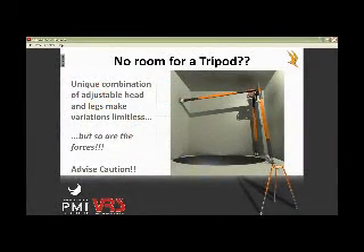Remember, when you set this thing up, there's going to be different forces and different configurations. As you can see in this drawing, if there's no room, we can take this leg and go up over here. For some reason, this leg could drop down, this leg could swing up as well — and so will these legs here.